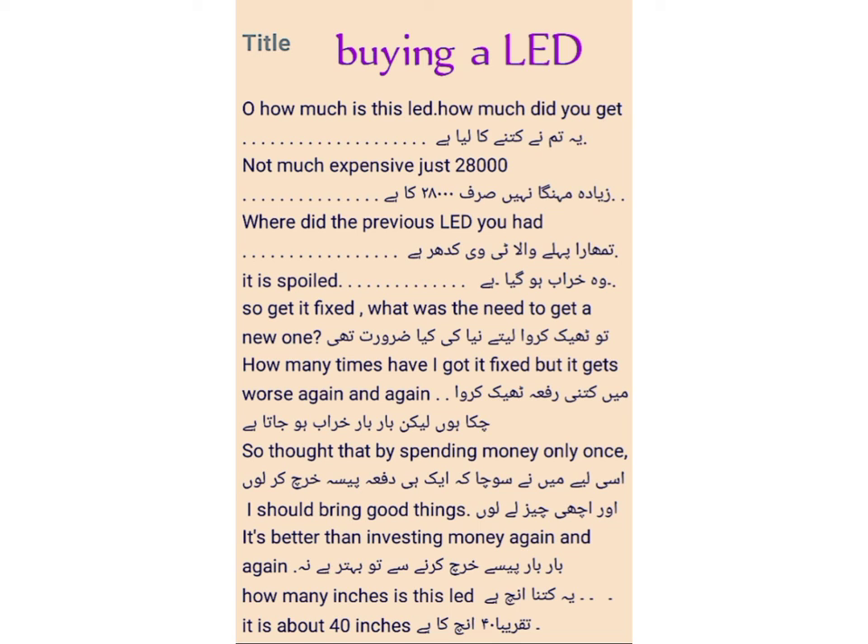इसलिए मैंने सोचा के एक दफ़ा पैसा खर्च कर लूँ — so I thought that by spending money only once and should bring good things. This is better than investing money again and again.